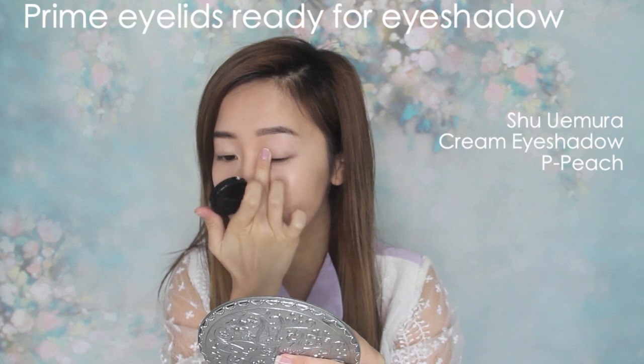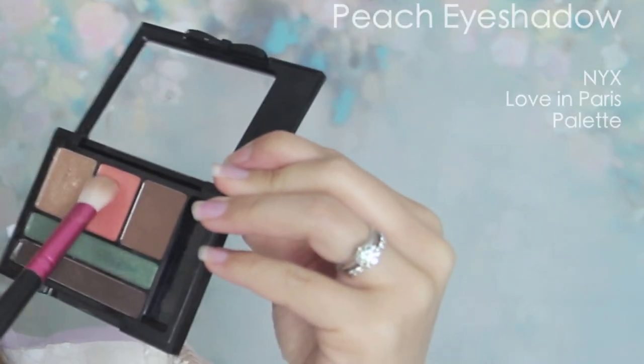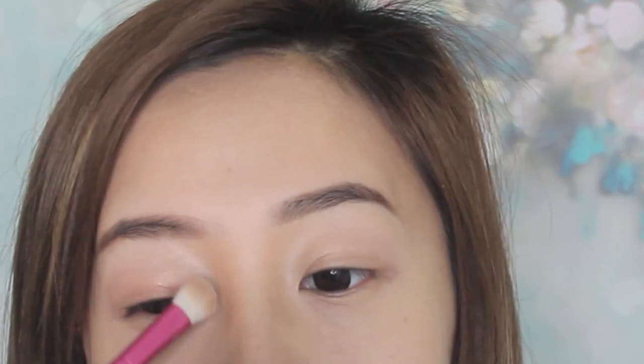Using a peach primer, prep the lids ready for eyeshadow. Avoid anything that's too light or shimmery. I noticed Jeon Sung-hee's eyes are kept simple with just a little warm peach eyeshadow. So grabbing a peachy eyeshadow, I just apply a wash all over my lids.